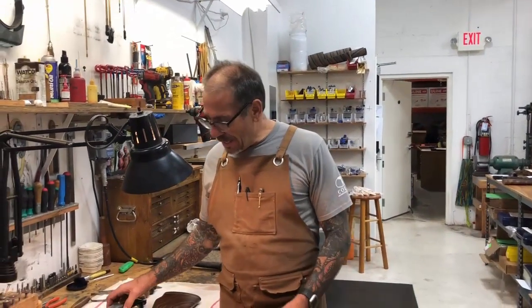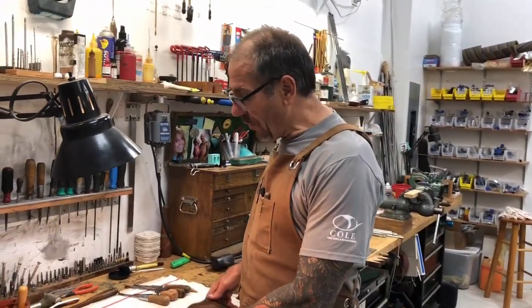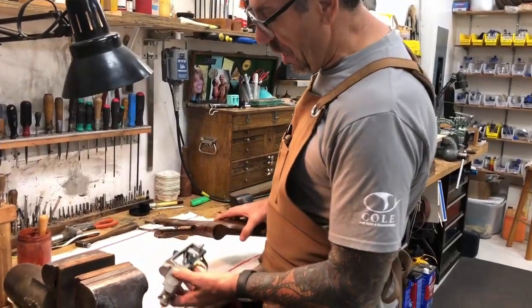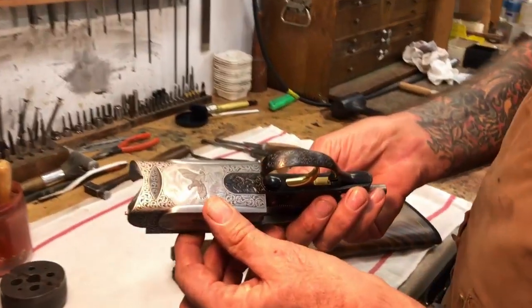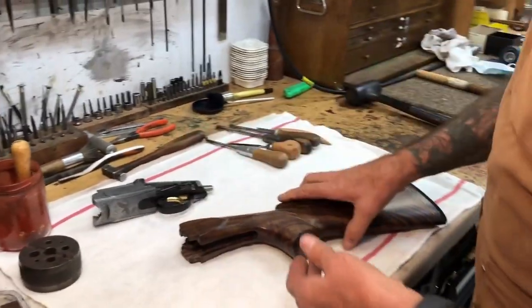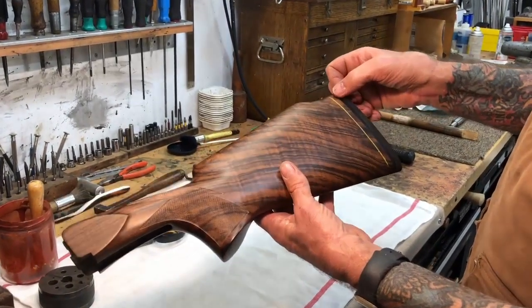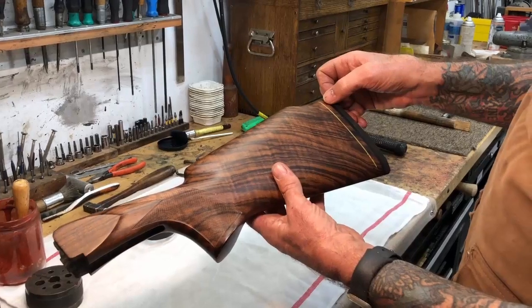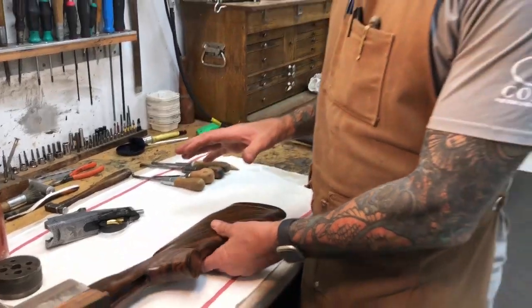What we have here is a nice Perazzi SC3 sporter that we built for a client. This is a brand new gun with a nicely hand-engraved receiver. This is the stock the way it's come from the factory. We're going to cut it on this yellow line, square it up, put a pad on it, grind the pad, reduce the size of the pad by the thickness of the leather, and then leather cover it.